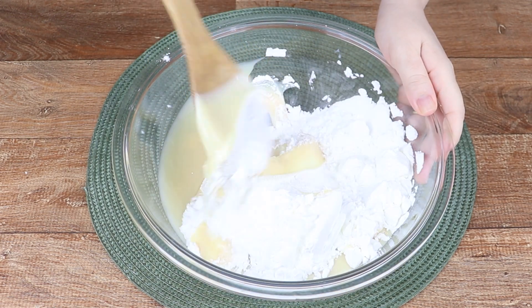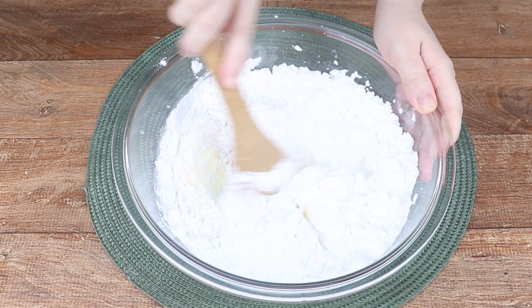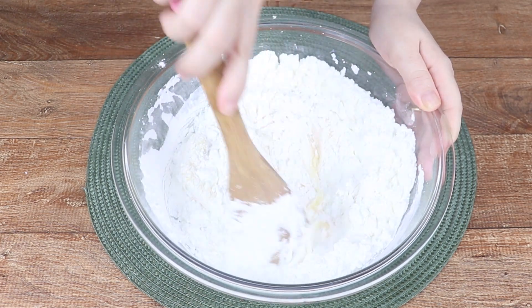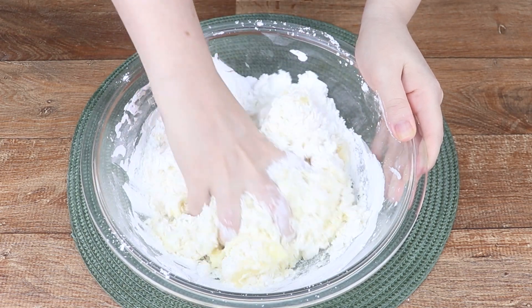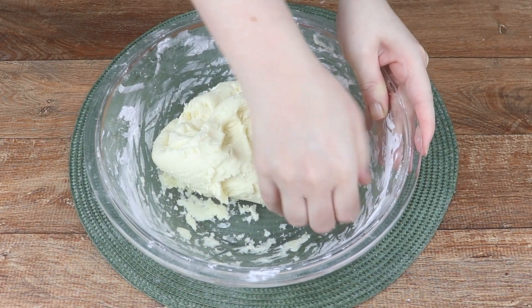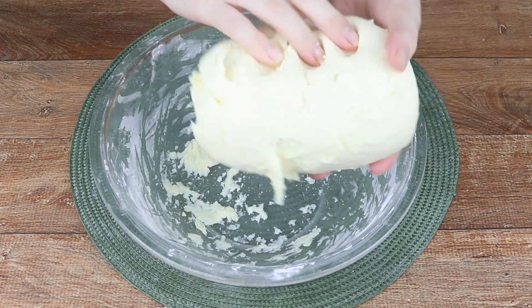Mix very well. When you can't mix anymore with the spoon, mix it with your hands. I'll take this opportunity to send a big hug to Sofia Morel from California. This is the point when it stops sticking to your hands and the dough becomes smooth like this.